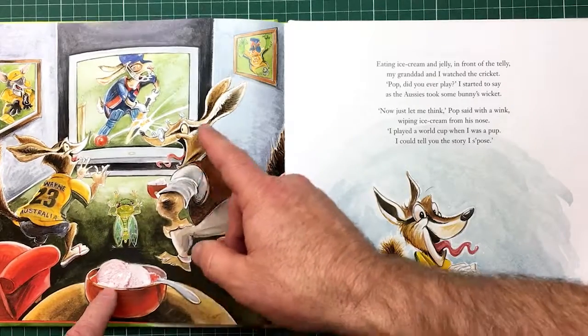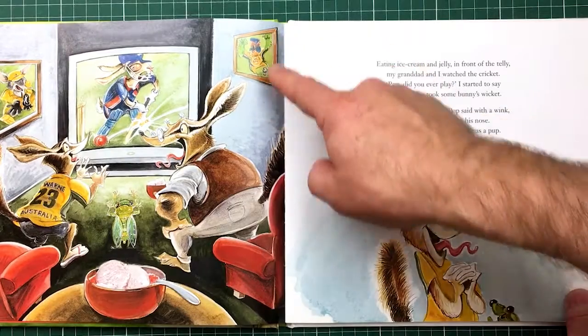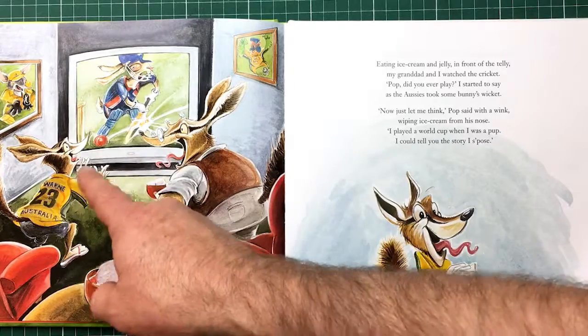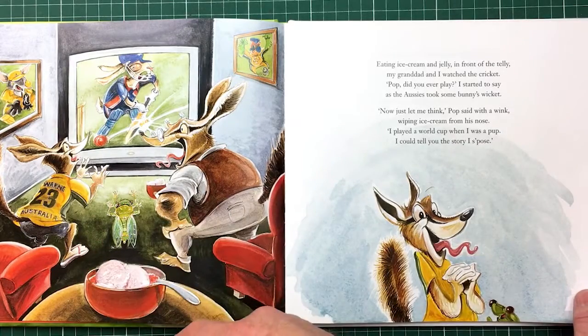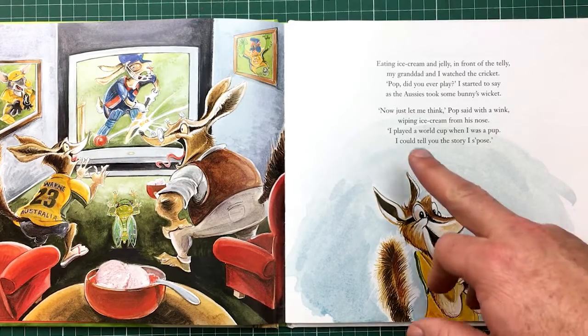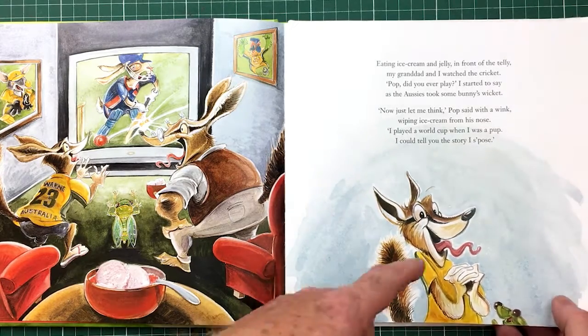The keeper is in the keeper position on that wall, and this is the catcher celebrating. He's sneaking at this bunny in the English colours. Straight to Warnit here in the slip. Now let me think, Pop said with a wink, wiping ice cream from his nose. I played a World Cup when I was a pup, I could tell you the story I suppose — so he's excited to hear the story.